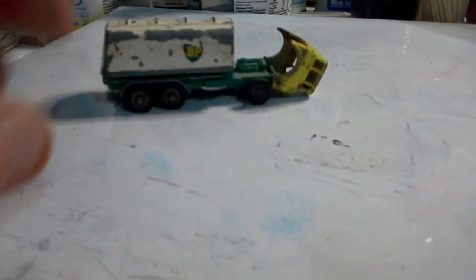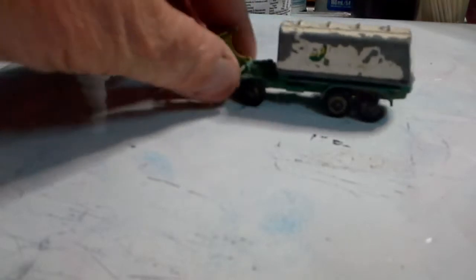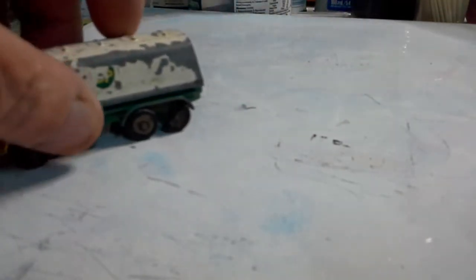Here we have the regular wheeled Matchbox VP tanker. It's in fair condition, but I just noticed it's got a broken tire on the back, so we'll have to do something with that as well as painting it.